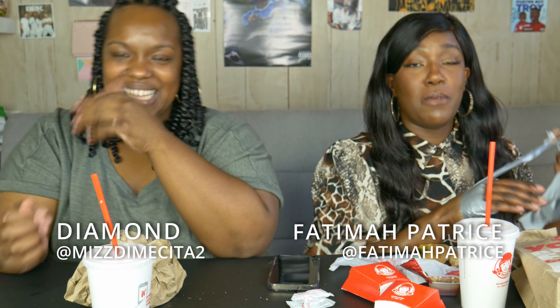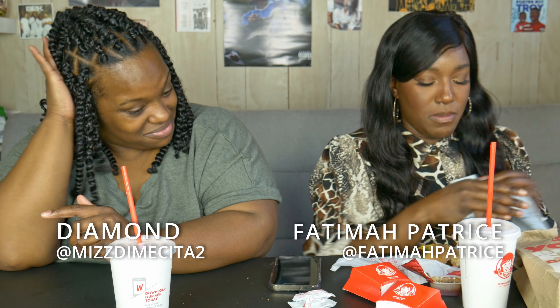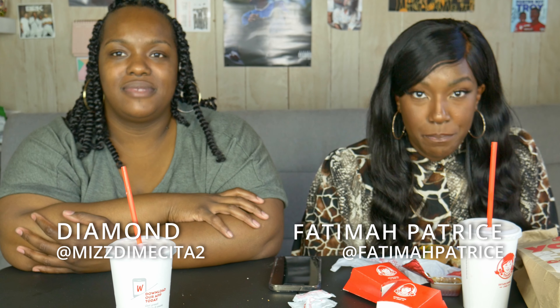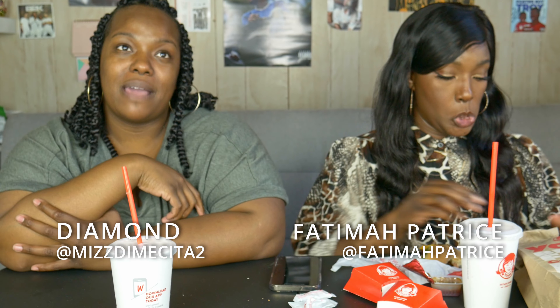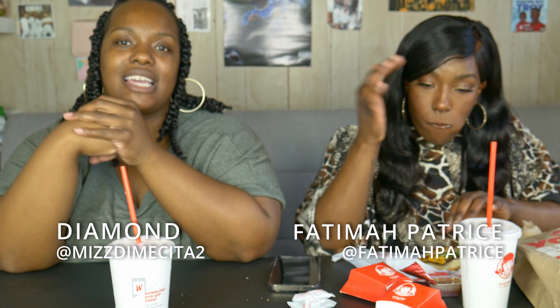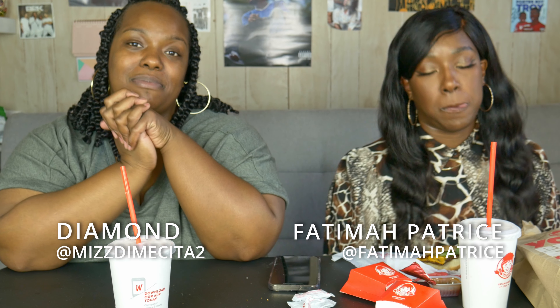You can find Patrice everywhere — Instagram, SoundCloud, YouTube, Spotify, every streaming music platform — go run those numbers up, follow and subscribe. You can find me at Ms.NiveSita2 on Instagram, which I use for YouTube purposes. Thanks for tuning in — make sure you subscribe, like, drop a comment, I do comment back. We'll see you guys next time — peace!